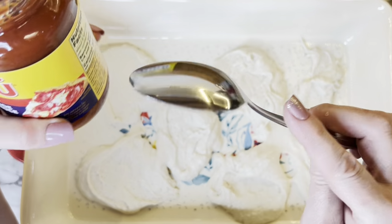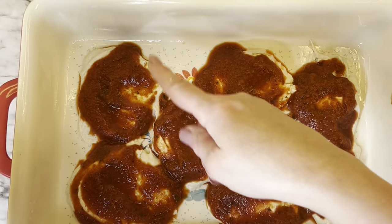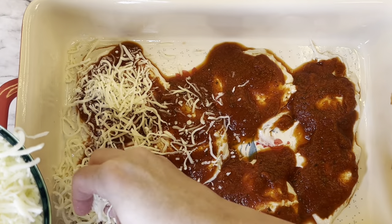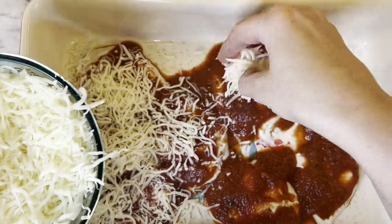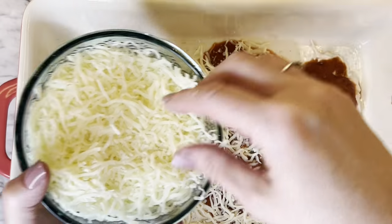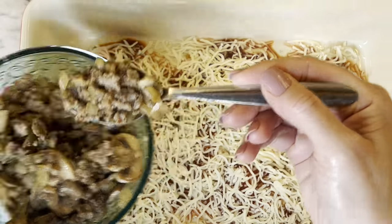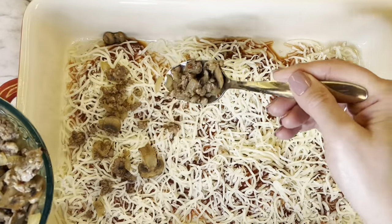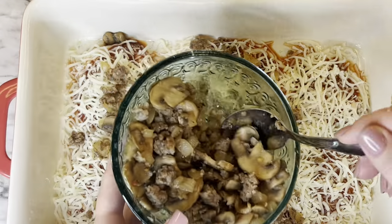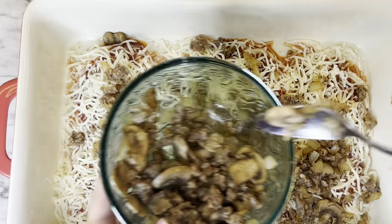Take half of the jar of pizza sauce and just spoon that on top of the dough, and save the rest for the next layer. Then take half of the cheese and spread that on top of each of those pieces of dough with the pizza sauce. Take half of the meat mixture — that's half of what's in that bowl — and just sprinkle it on top of the cheese, making sure you try to get it evenly coating on there as much as you can.